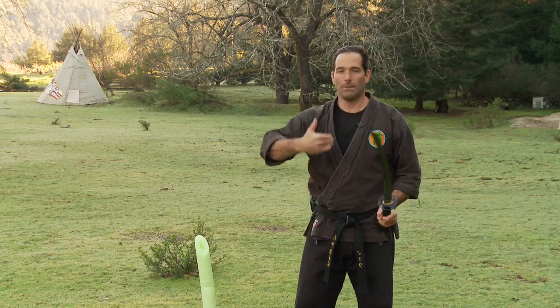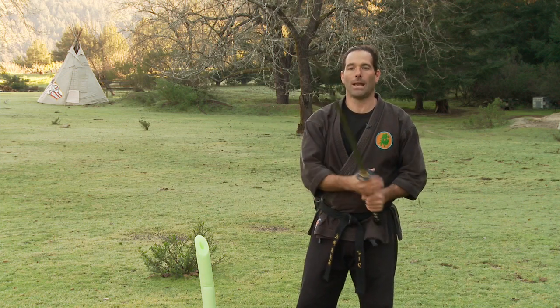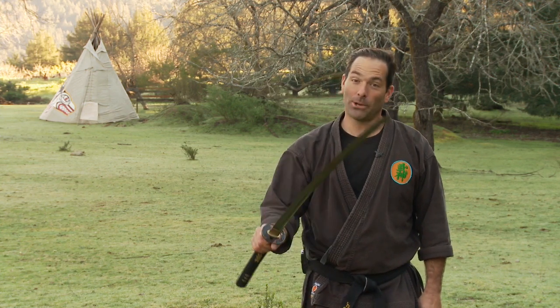Remember, always keep your body nice and centered — angling, distancing, and timing. Drop into your weight and you'll be able to do these cuts easily. This is Sensei Remke with another episode of Ninja Training TV. Keep training.